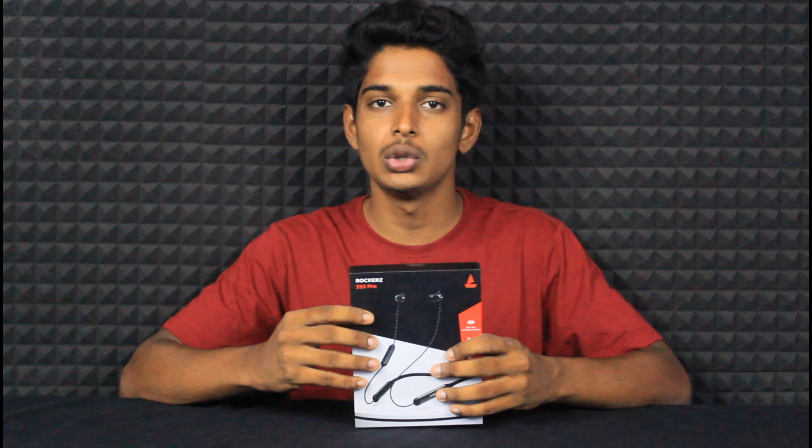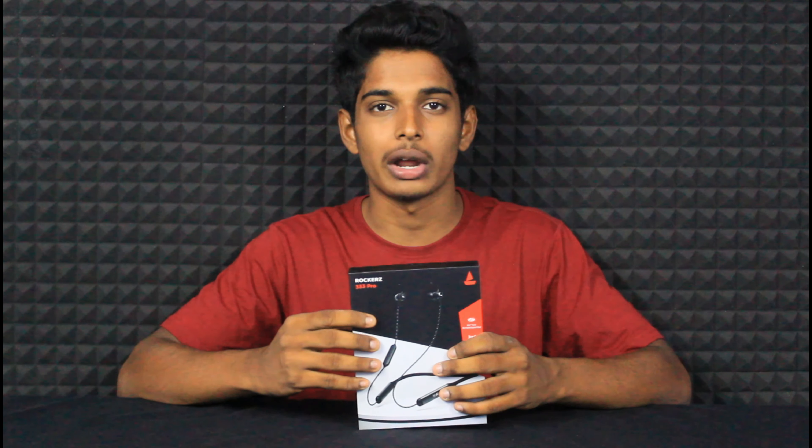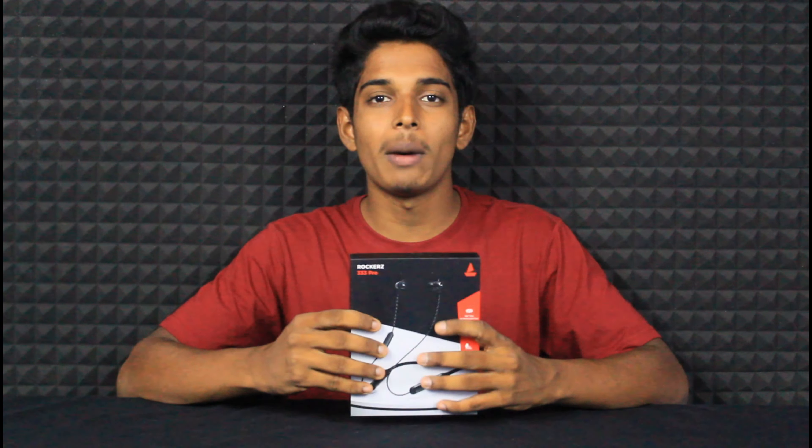Hello everyone, my name is Gokul. In this video, we will review the Boat Rockerz 333 Pro. This neckband has been used for 4 days. How is the performance? We will do a bass and sound test.